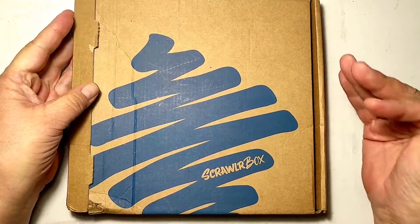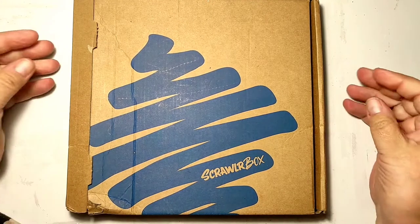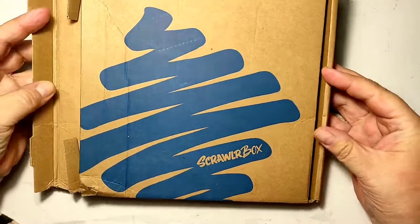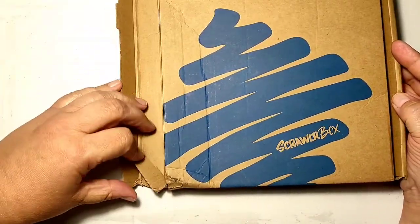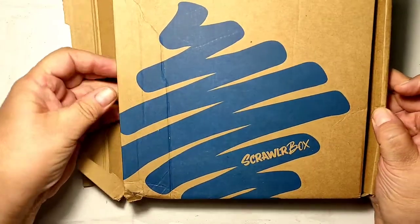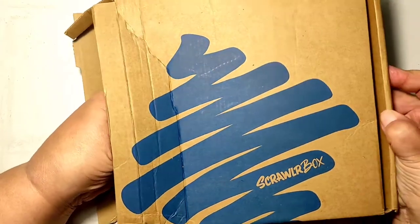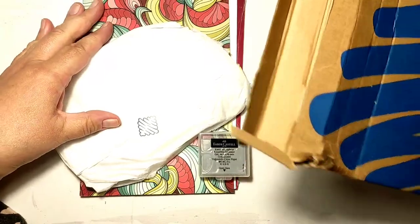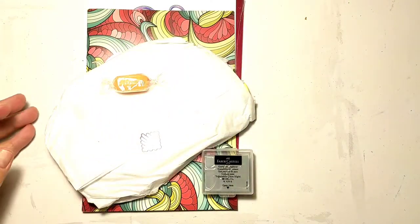It is time to unbox the Scroller Box October box, and this is what I found in my post box — the box was smashed and opened, so it has been on some adventure crossing the channel from Great Britain to France. I can only hope that everything supposed to be in the box is still there. After last month's disappointment when the box came very damaged and the materials broken, I am really worried.